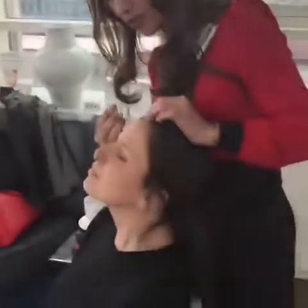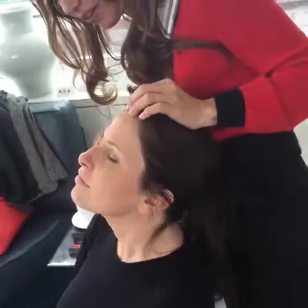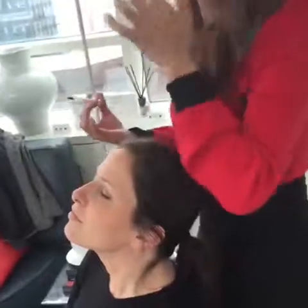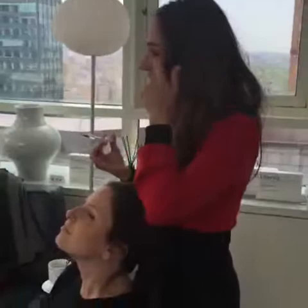Say she has some wrinkles on her forehead — we can go right into the little crow's feet area with just a little gentle squeeze. What I love about this is some of us have a little hollowness under our eyes.